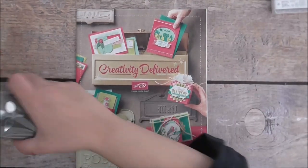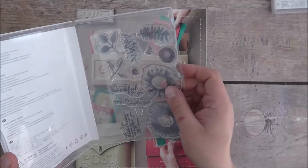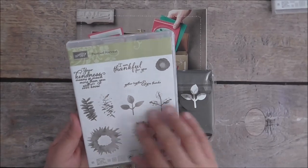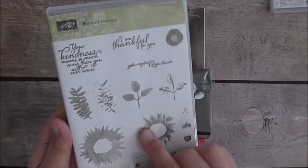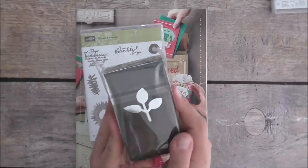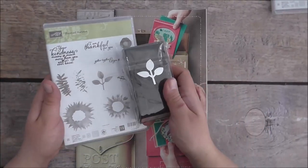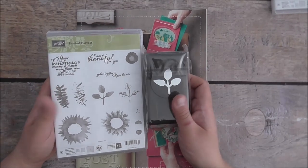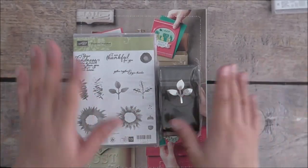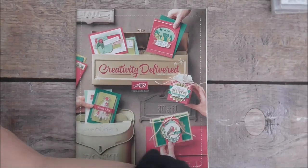I got a bundle called the Painted Harvest bundle. It's a photopolymer set and it makes it easy to place your images. It's good for autumn, but sunflowers can be used at any time — how gorgeous is that watercolour look? There's a leaf punch that coordinates with it — love it! These bundle together and you get 10% off, or you can buy them separately. This was on the top of my list and it's versatile — you can use it any time of the year.